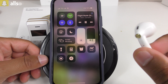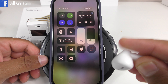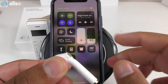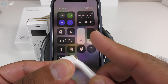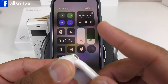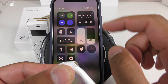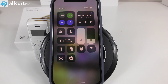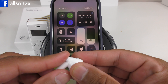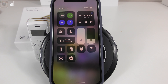There's no in-ear detection on these. A single tap doesn't do anything, but a double tap pauses the music — double tap again will unpause it. If you want to take a call it will answer, and a double tap will decline a call. A triple tap goes back to the previous track, and on the left earphone a triple tap will skip a track forward. Holding it in actually switches it off.